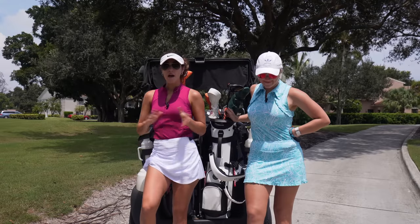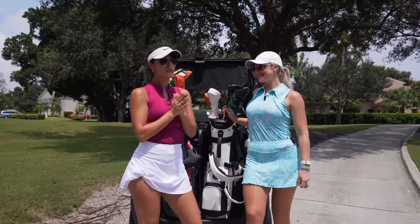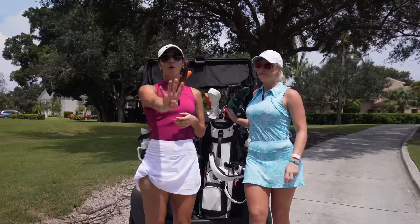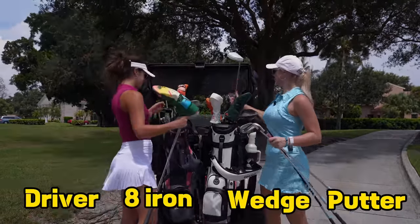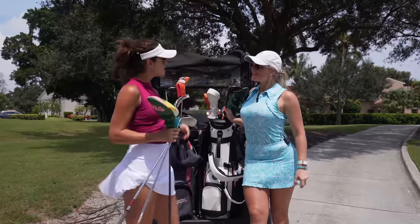Welcome back to my channel! I'm here with a new friend of mine, Morgan Penko. We are going to be doing a six-hole match, but the catch is we're only allowed to use four clubs. We decided to use the same clubs: driver, eight iron, a wedge, and a putter. Let's see who's the best with these four clubs.